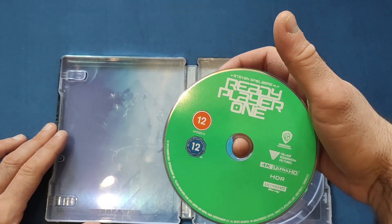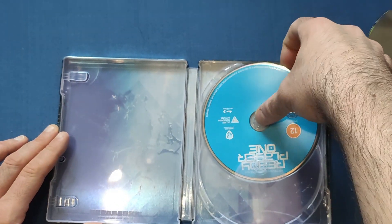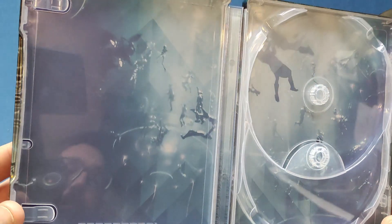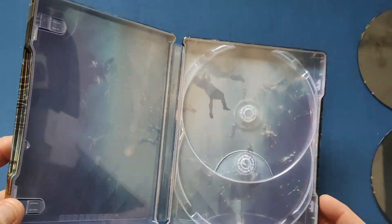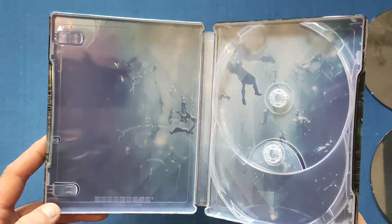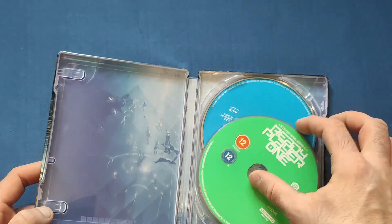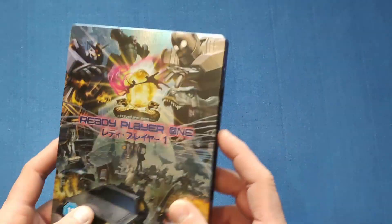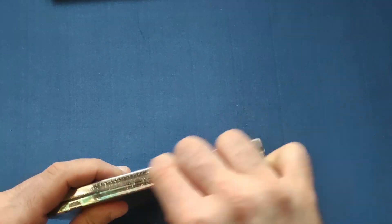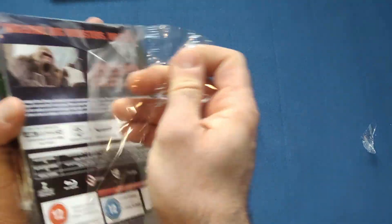On the inside we get the Ready Player One 4K disc — green colored — and then the Blu-ray which is normally blue. We get what I believe is the dance scene from the club where he meets Artemis. Beautiful inside art as well. Very nice indeed. We'll move on to probably my favorite out of the two — I do love the artwork on this one, plus it's a creature feature, which I've said in previous videos I love.